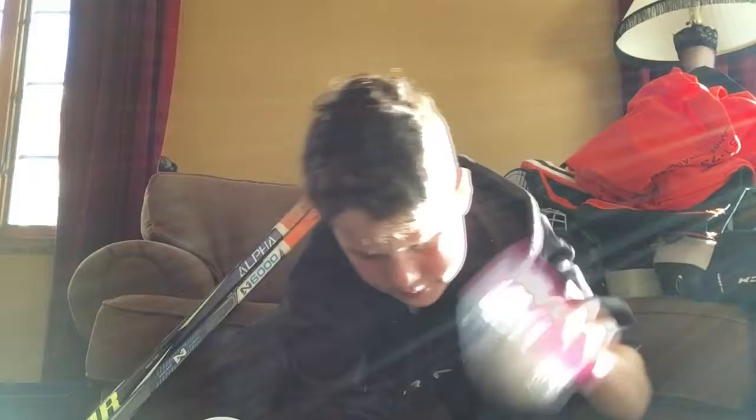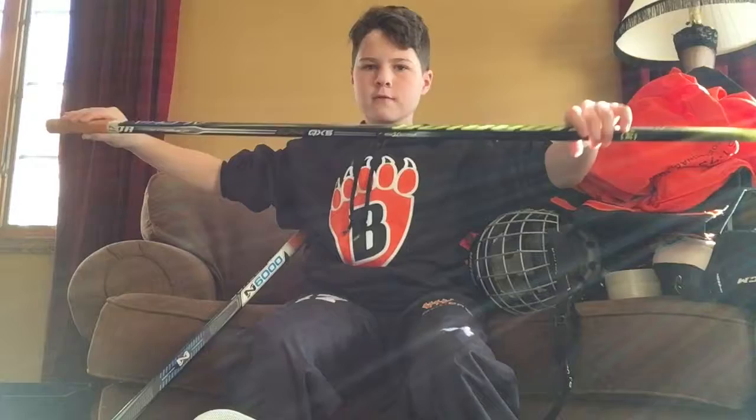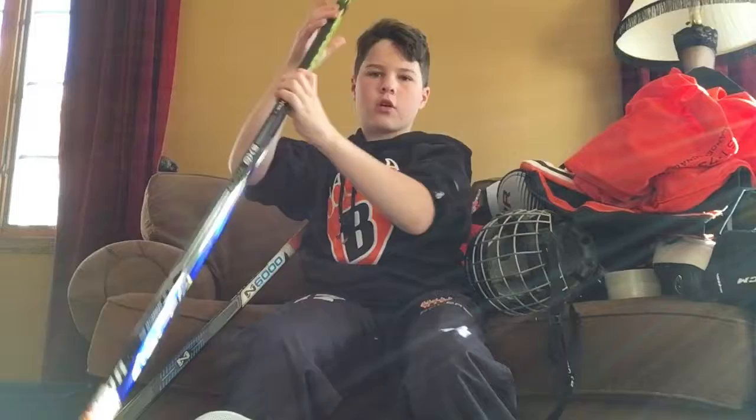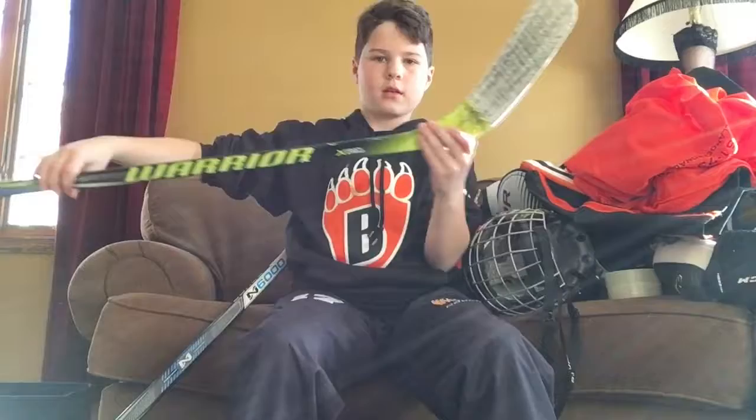Now let's get into my sticks. My game stick is a Warrior Alpha QX5 — very quality, good stick. It has a Zetterberg curve, pretty nice. It's got 40 flex. I've got white tape on it with puck marks on the blade.